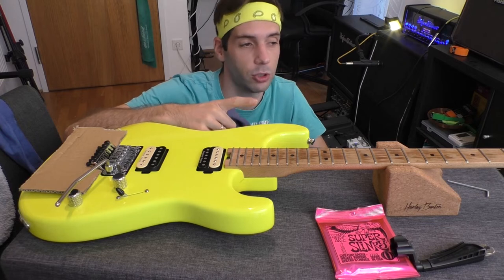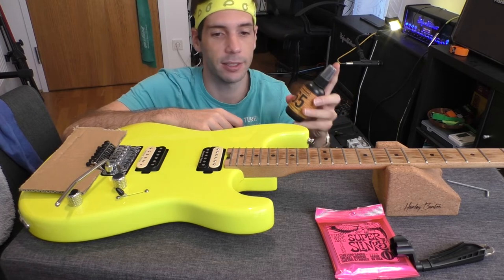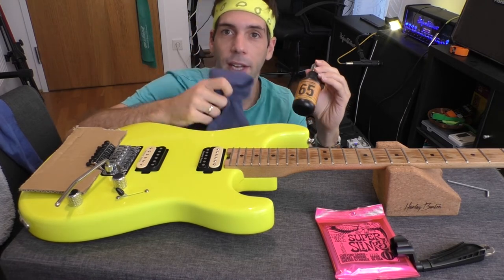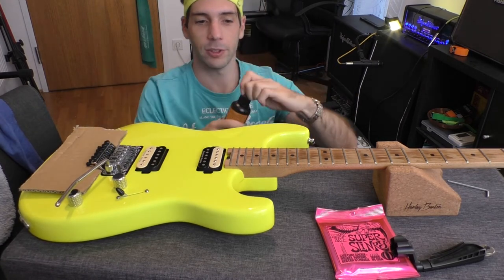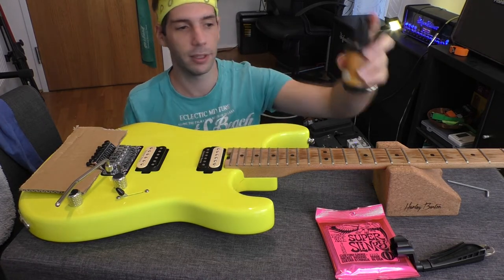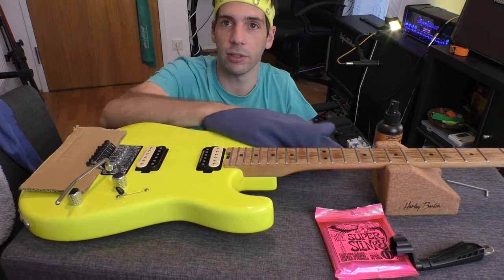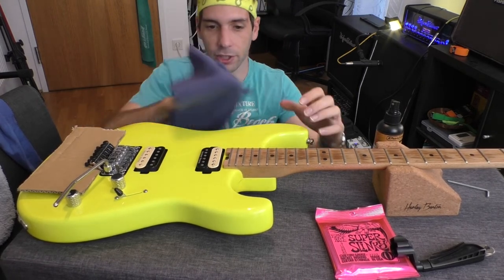While the Fretboard Juice is drying, I'm polishing the body of the guitar. For that I'm using the Dunlop Formula No. 65 guitar cleaner and polish, and a different type of cloth — also a microfiber one. Two or three presses of this button is enough. It's like cleaning windows, so it doesn't matter in what direction you're going.